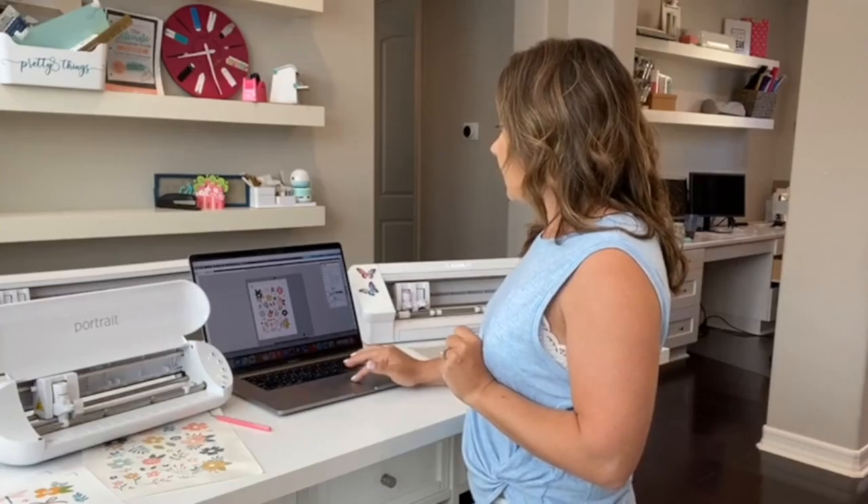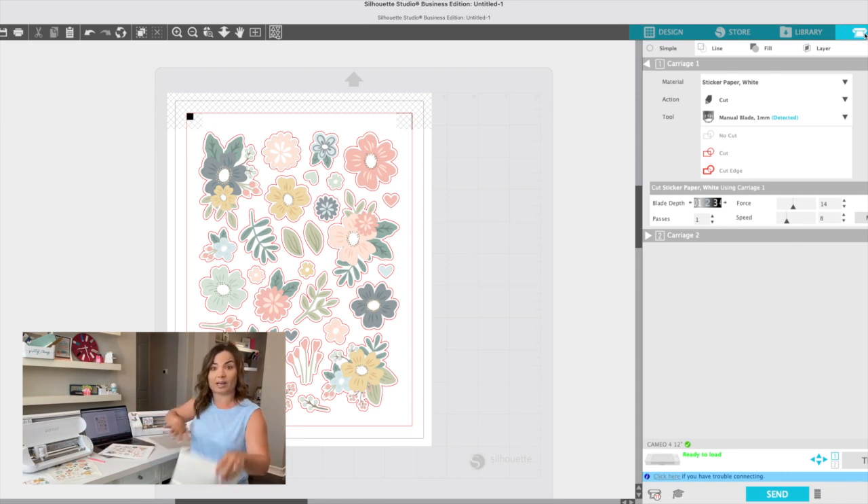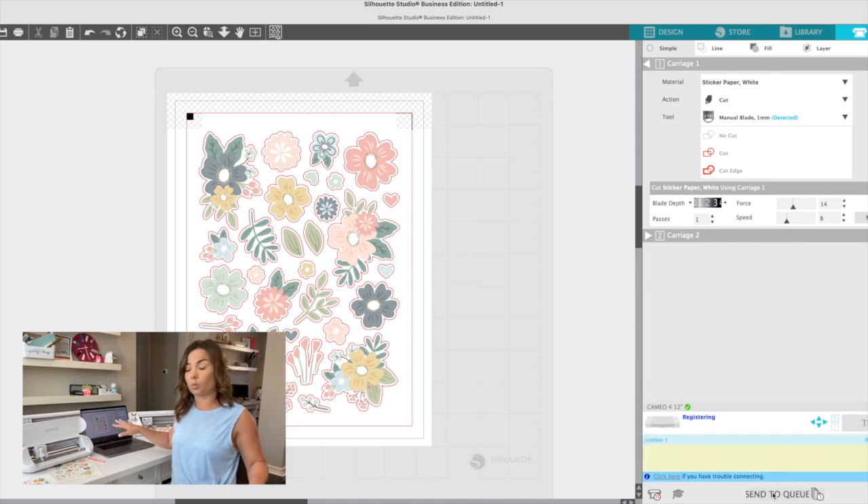First I'm going to go to my send panel and start the Cameo 4. I printed multiple sheets so you can see what happens when one is done. I'm going to cut on the mat, so I've got my cutting mat here and I'll use my brayer to load this one in. In Silhouette Studio at the bottom where you select the machine, I have the Cameo 4 selected, so I'll click Send and the printing and cutting will begin on that.